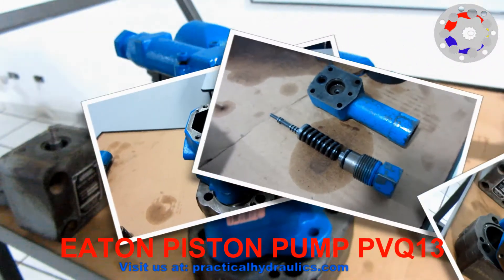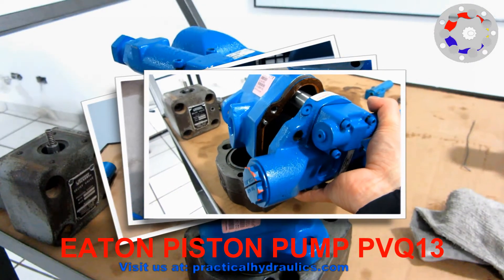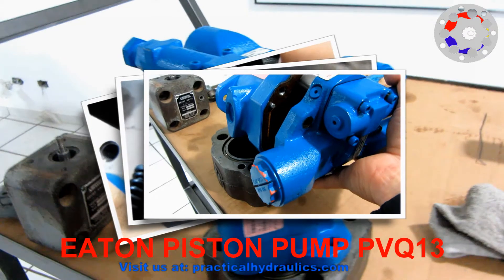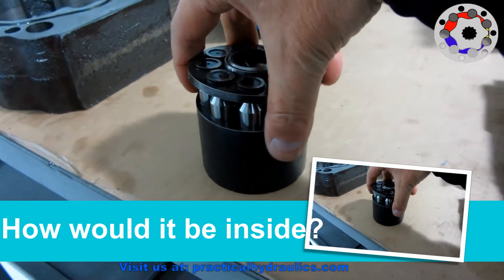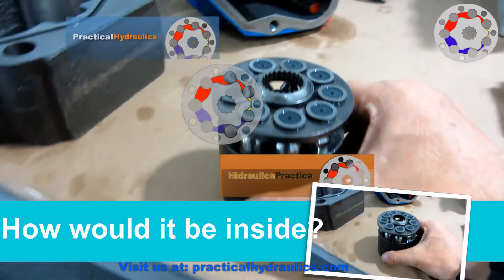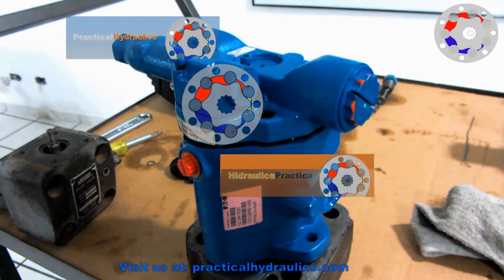Welcome back! We are going to look at the Eaton PVQ13 hydraulic piston pump. We will look at its internal parts — how it is inside and what its parts are like. All of this is courtesy of Practical Hydraulics.